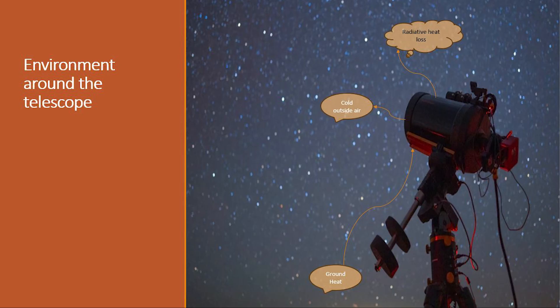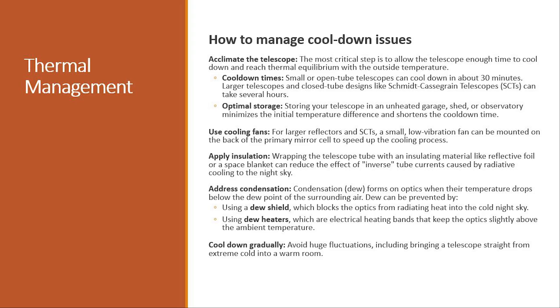When we switch over to the environment, there is ground heat that could be rising and affecting the OTA. Cold air from the outside is hitting that corrector plate, and the tube itself suffers from radiative heat loss. The most critical step in managing cool down issues is allowing that telescope to reach thermal equilibrium with the outside temperature.